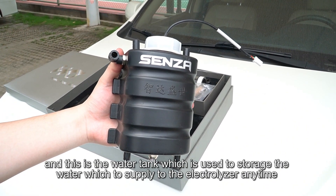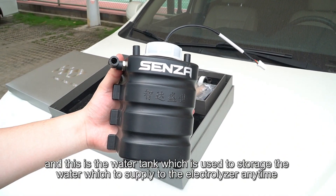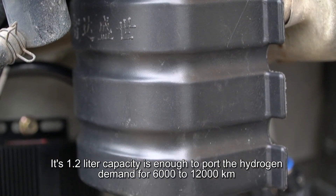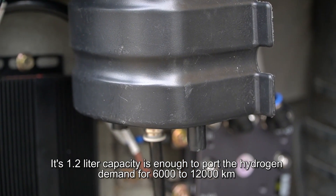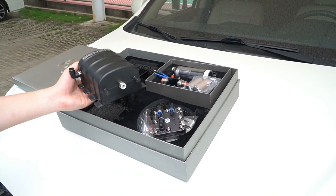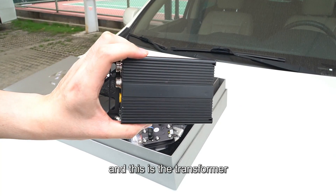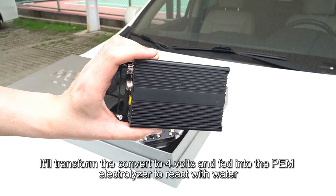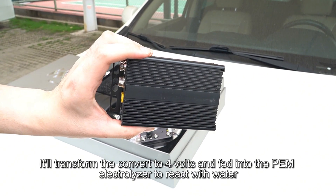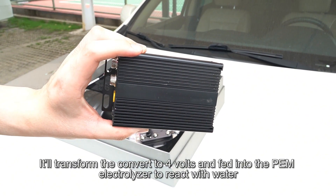This is the water tank, which is used to store water to supply to the electrolyzer. Its 1.2-liter capacity is enough to support the hydrogen demand for 6,000 to 12,000 kilometers. And this is the transformer, which converts voltage to 4 volts and feeds it into the PEM electrolyzer to react with water.